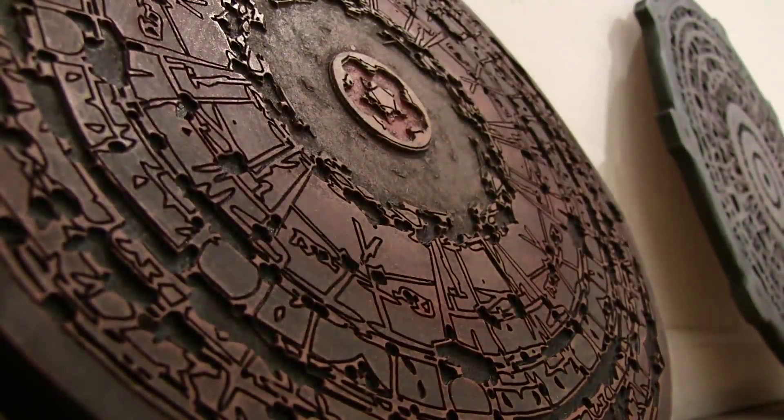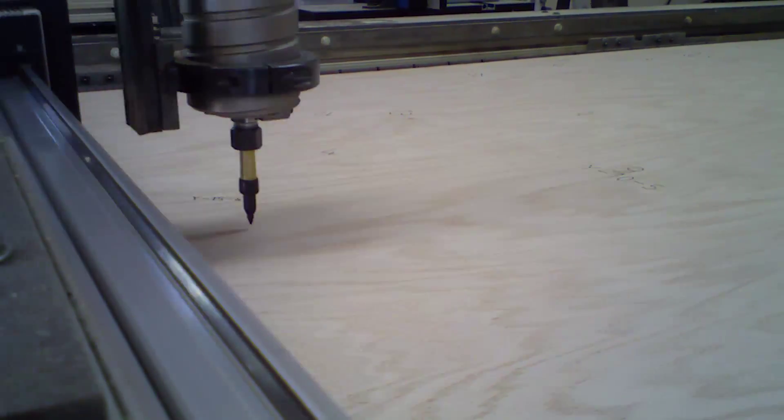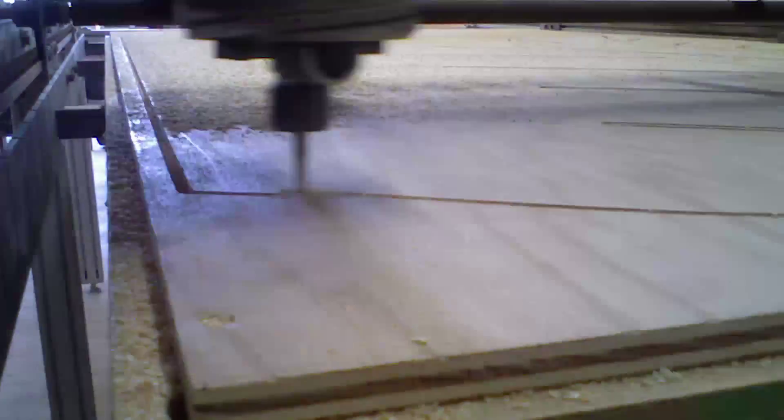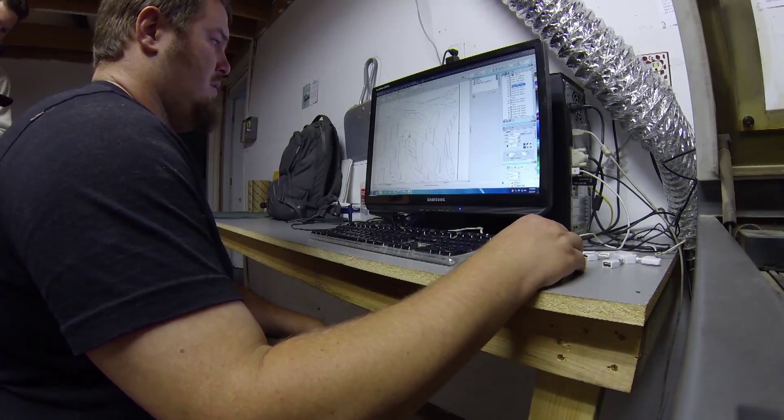The thing that ties all the art in this exhibition together is not just one technique or one machine, but the common thread is really pushing the envelope with the technology, trying to create art that is on the cutting edge of what's been done before by applying this technology to art. So using the CNC router in combination with the 3D scanner to create the content, and then various pieces of software to manipulate the content before it's created into reality.